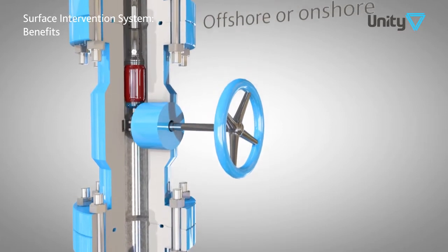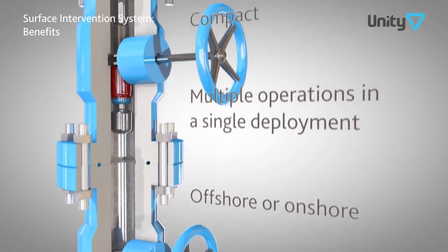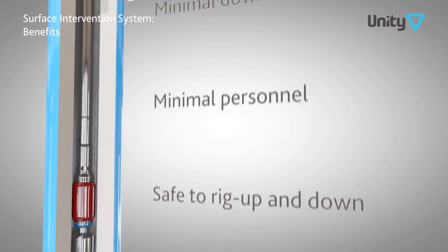The SIS provides cost savings on system hire, transport, logistics, personnel, time to rig up and down and deploy, minimizes production downtime and can provide multiple well integrity solutions.